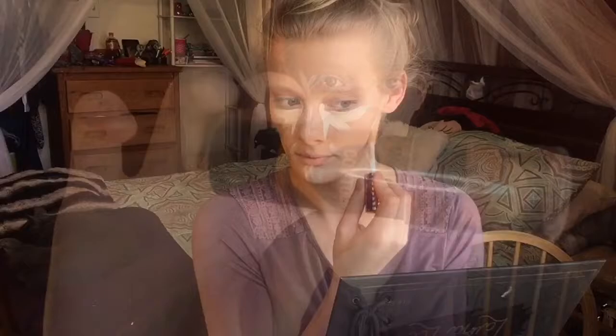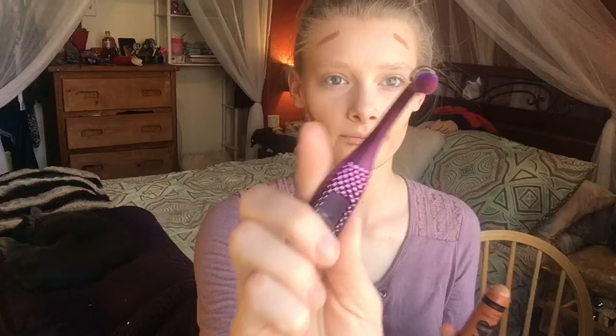Now I'm taking my Wet n Wild Mega Glow Contour Stick in the shade Calming Maple and just putting that wherever I want to contour, then blending it out with my Damp Beauty Sponge. And I'm just taking my Moda Cosmetics brush and grabbing a little bit of that contour shade to contour my nose slightly, then blending that out with my Damp Beauty Sponge.